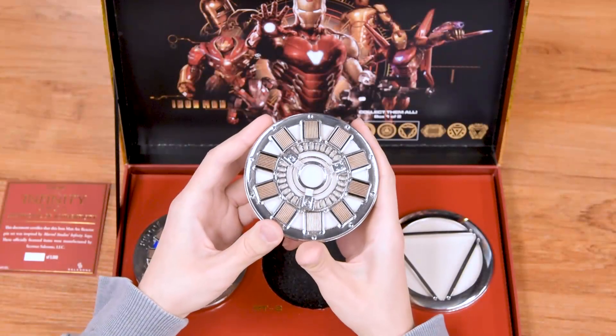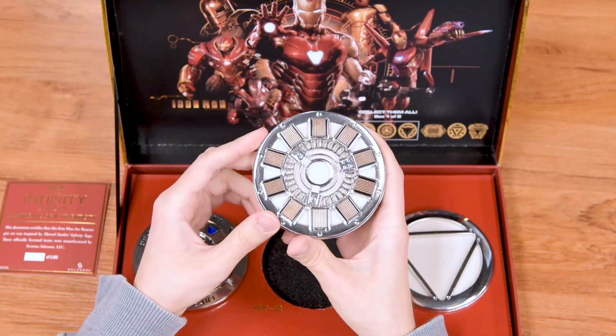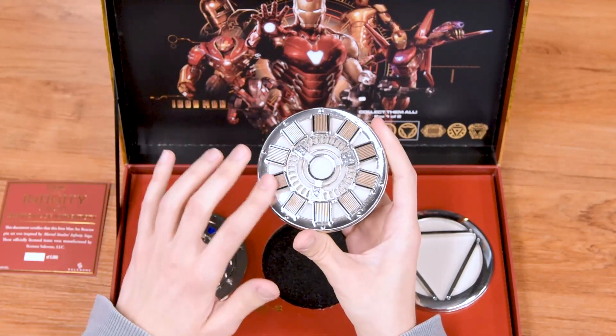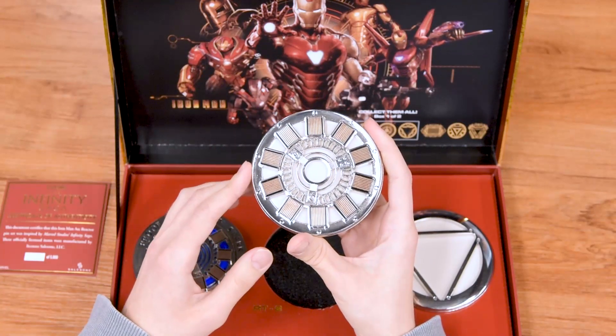These do have a bit of weight to them because there are batteries in them, and they do look really, really cool. There's a lot of detail you can see in each arc reactor.